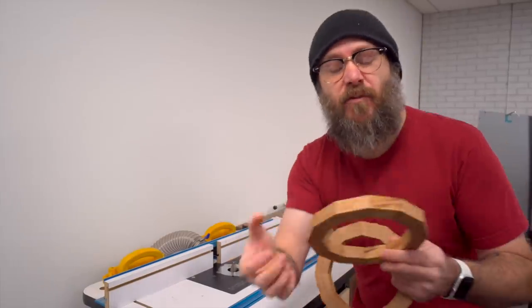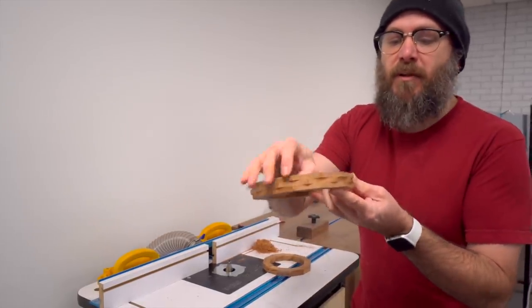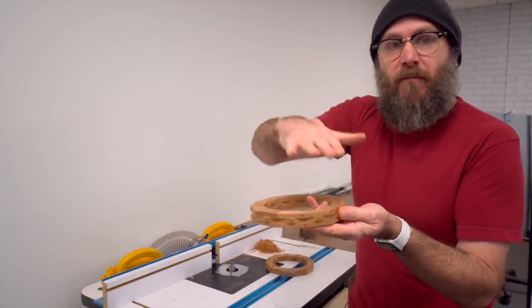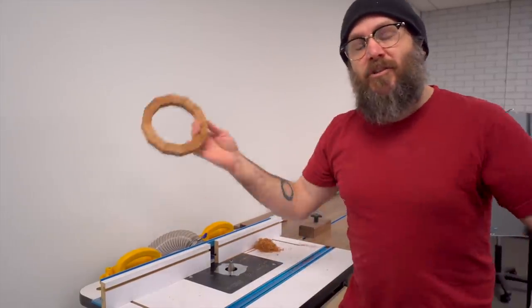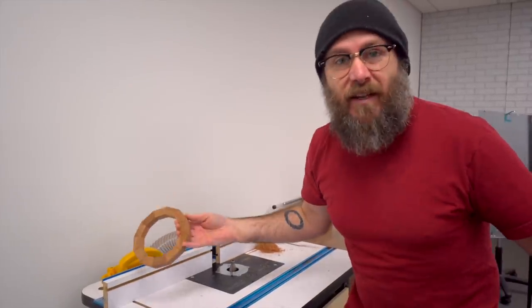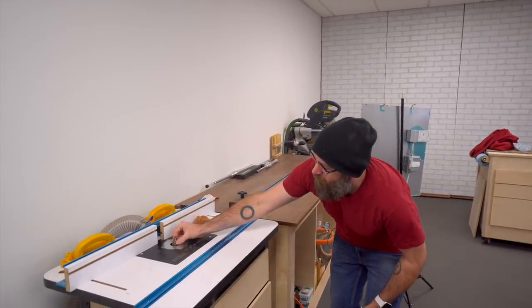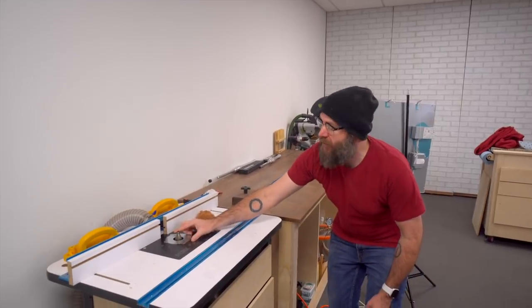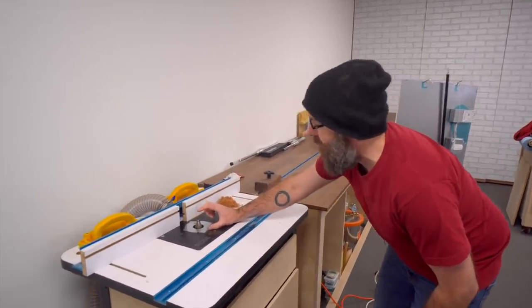I don't think it's very safe to route something that is just a single layer with end grain. But since these have multiple layers and all that strength is coming from the lamination, this will be safe. You've got to be safe. So over here at the router I have a router bit with a bearing on top, and this is going to give me the profile that I want on the bottom of the bowl. I used some double-sided tape to adhere the pattern.